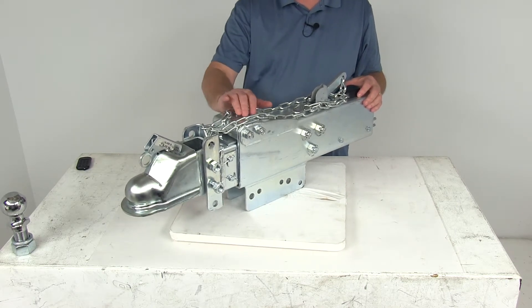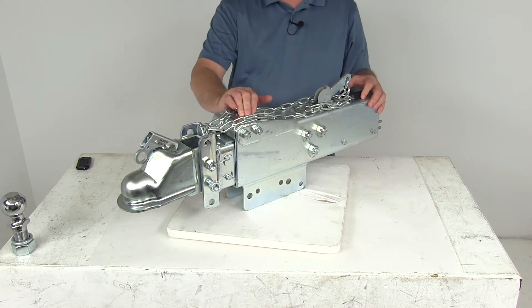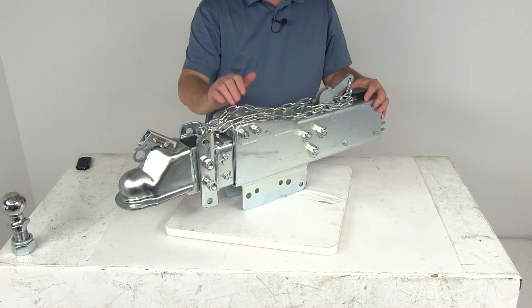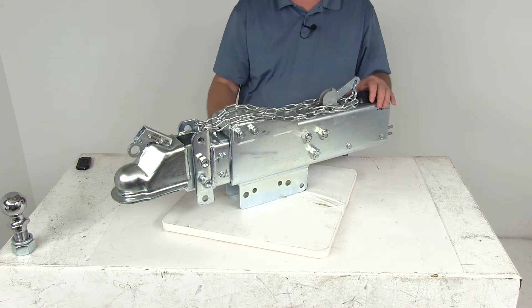That should do it for the review on the Titan Hydraulic Drum Brake Actuator — fits a 2 and 5/16ths hitch ball, has a three position channel, 14,000 pound weight capacity, and a zinc finish.